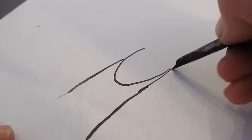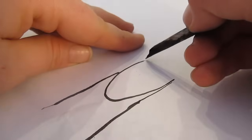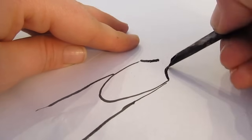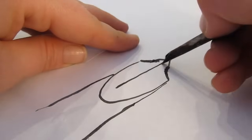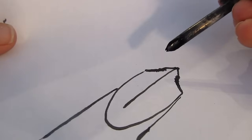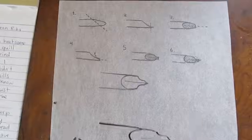Now, the whole trick to making a feather pen is the nib. That part down there is called the nib, and you have to do it in a specific shape. This drawing here shows you the shape that we're looking for to cut it into — just like that. There are six steps to that, and I'll show you those.